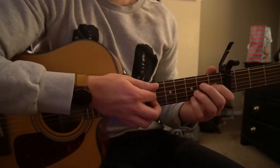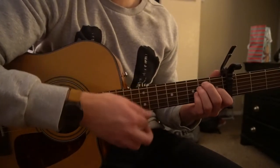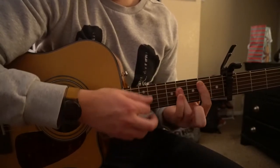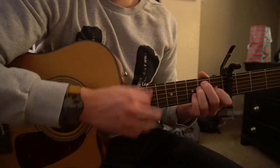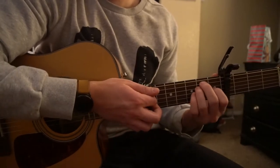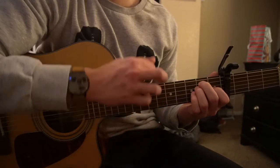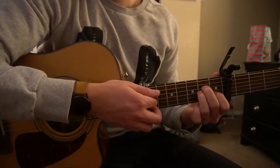So those are the chords. The chord progression itself sounds like this. Nice and slow, we're going to start on our E chord: down, down, down, up, down, up.